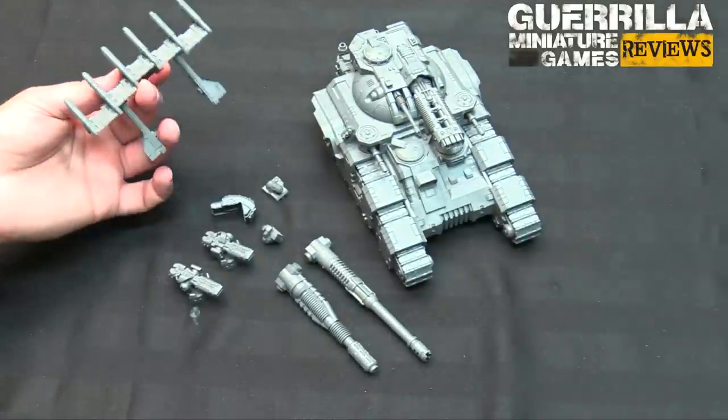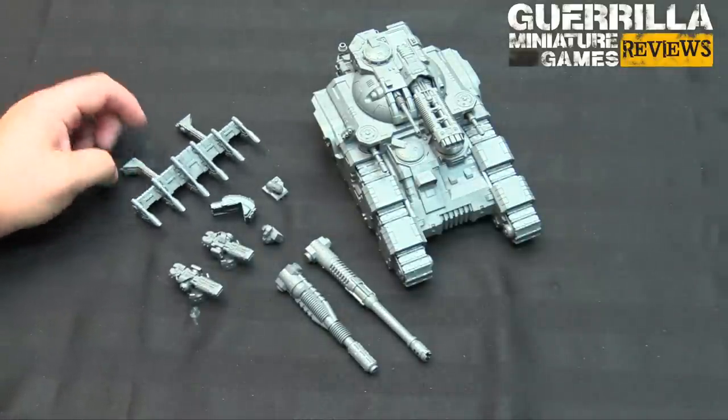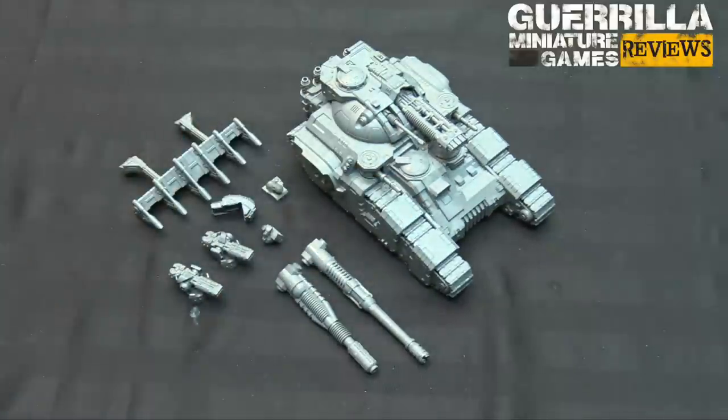I wanted to build it just to see it - I haven't decided on the dozer blade from the front yet. So, can you do all three barrels on the Kratos? The answer is yes. It's a little bit of extra work, or almost no extra work, depending on how you want to tackle the project - but it's very doable. Next, I'm going to check out the special weapons box and see if we can stick them on different marks of Space Marines.